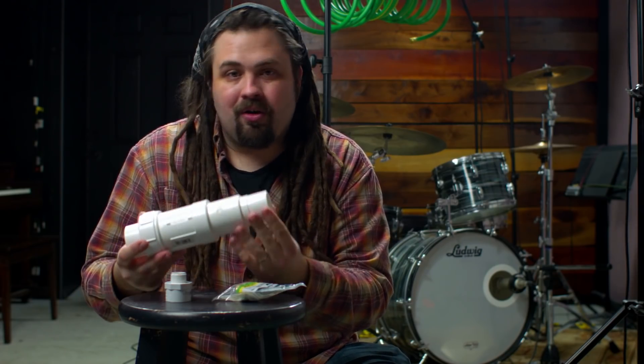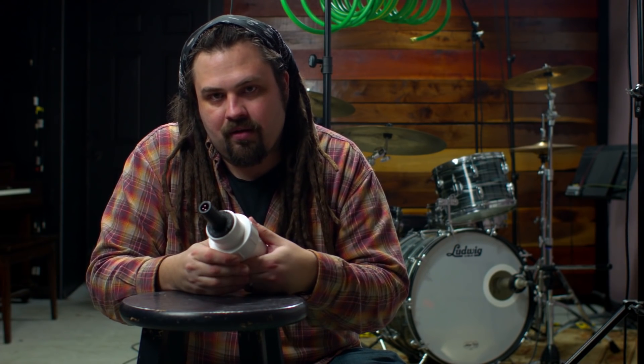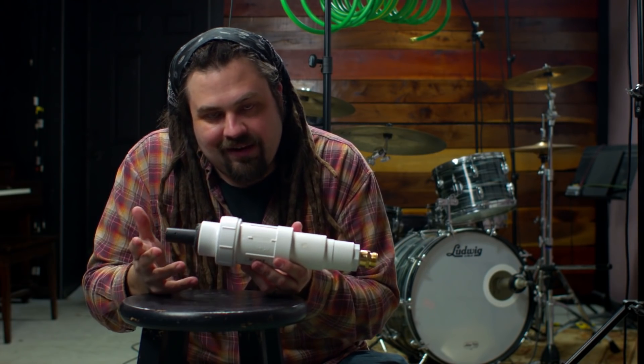Somebody commented on the build video for these microphone cases out of PVC: I wonder what it sounds like just with the case around the microphone. What if we just disconnect the hoses? Here's a demo of just the two cases, no hose connected.